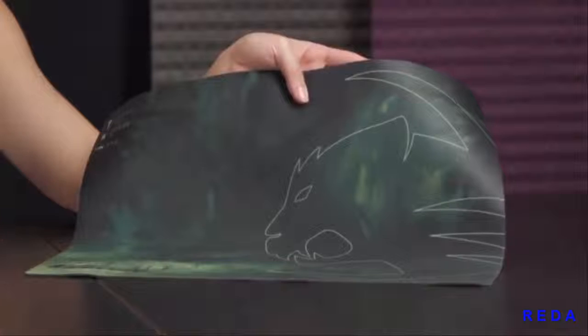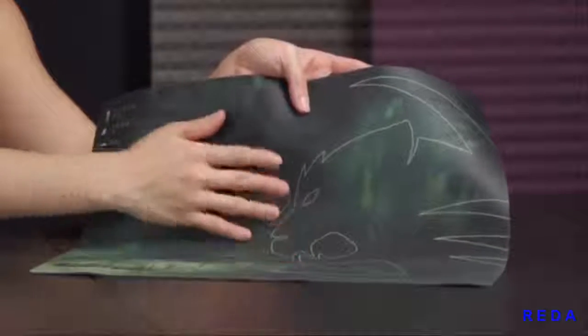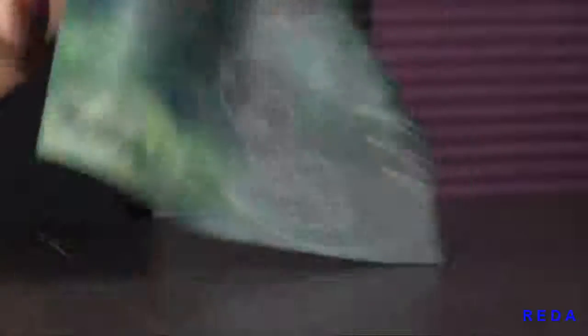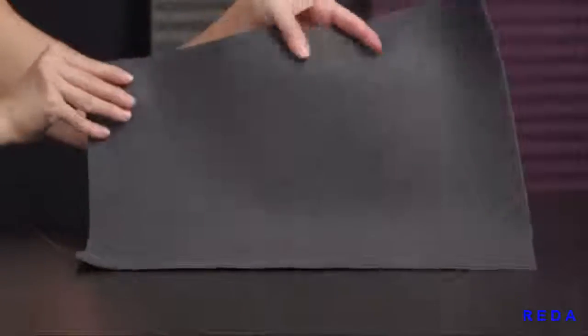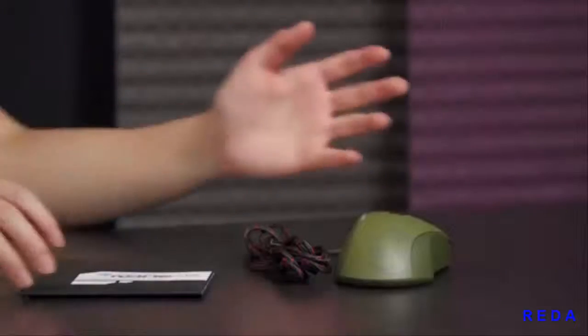For reduced friction there's a micro-crystalline coating bonded with the cloth — you can kind of feel it. And once I flip it over to the base, it's just all textured rubberized finish.